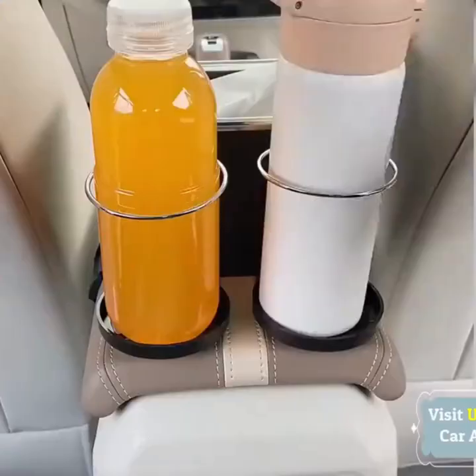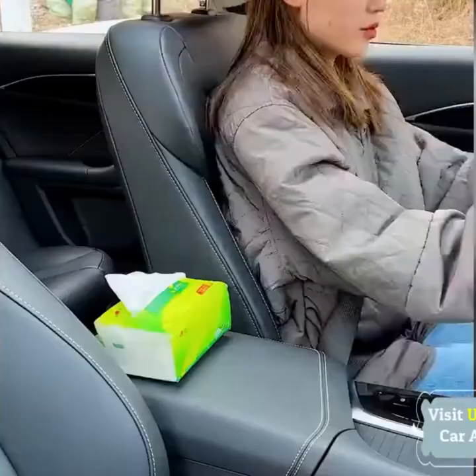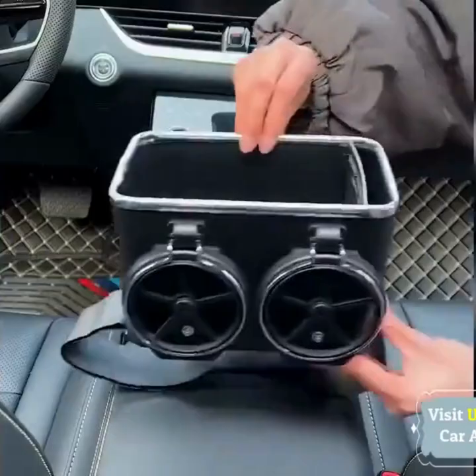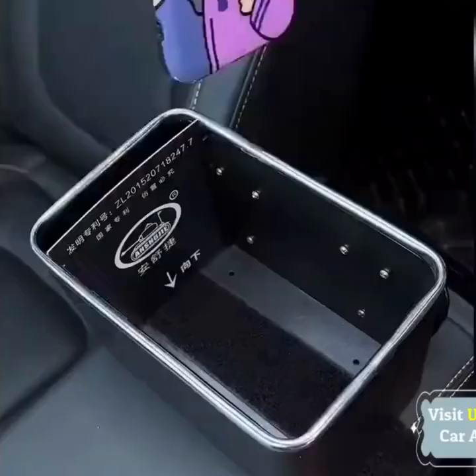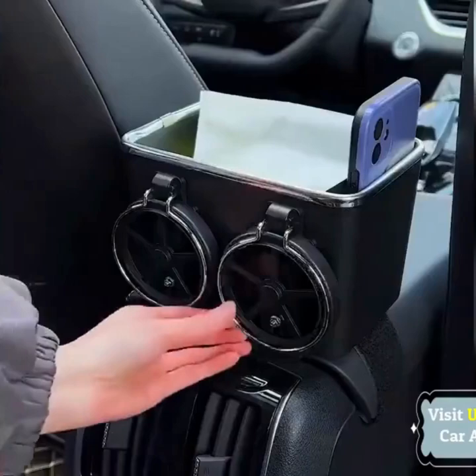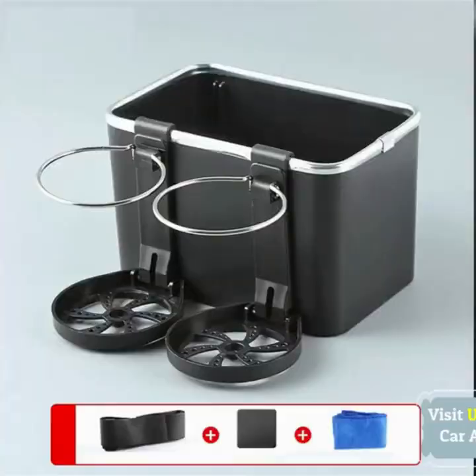Made of high-quality ABS plastic, sturdy and durable, this car armrest box is environmentally friendly and safe. Easy to install with no modification required — it can be used directly in the armrest box, convenient and quick. It does not damage the car interior, and is easy to clean — simply wipe it down with a damp cloth.